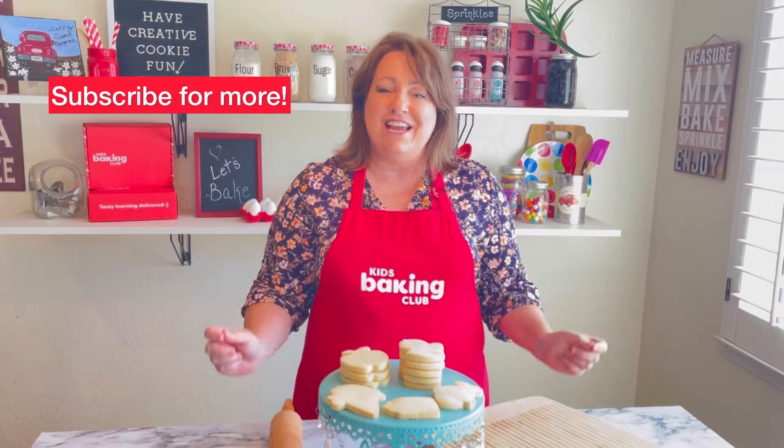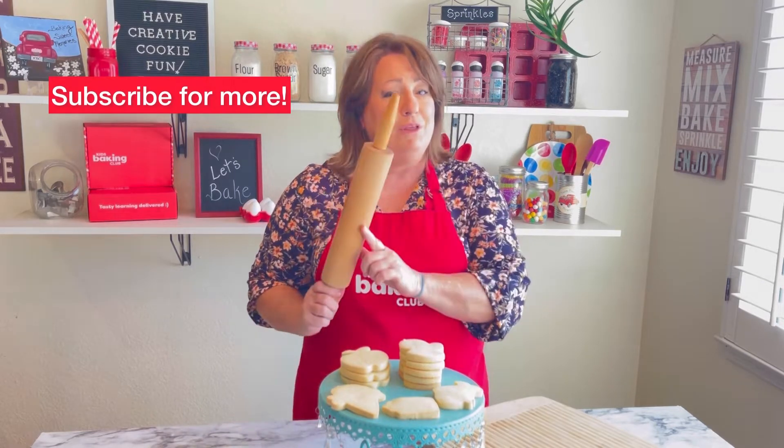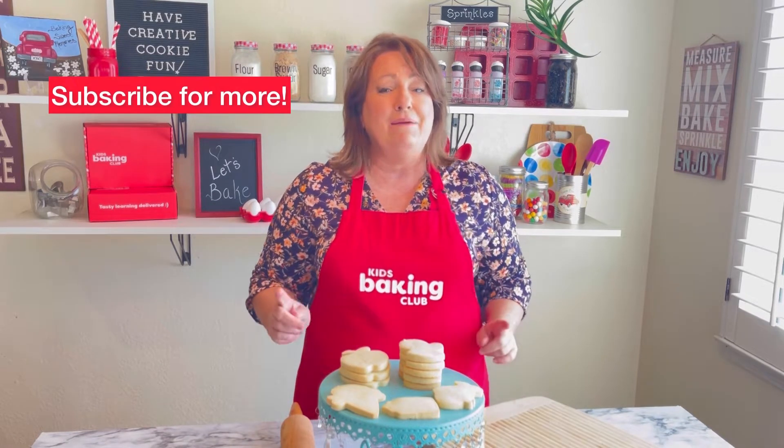Hi everyone, today I'm going to show you how I make these beautiful sugar cookies without using a rolling pin and without that messy floured board. It's something that I figured out many, many years ago, and I'm ready to share it with you today. Are you ready? Let's get started.